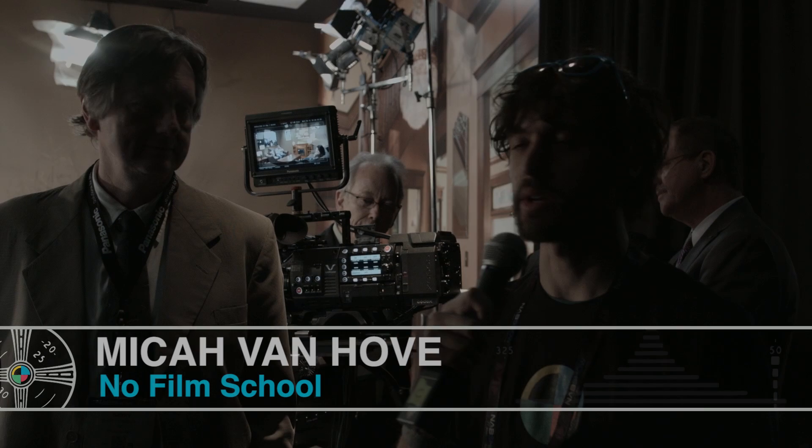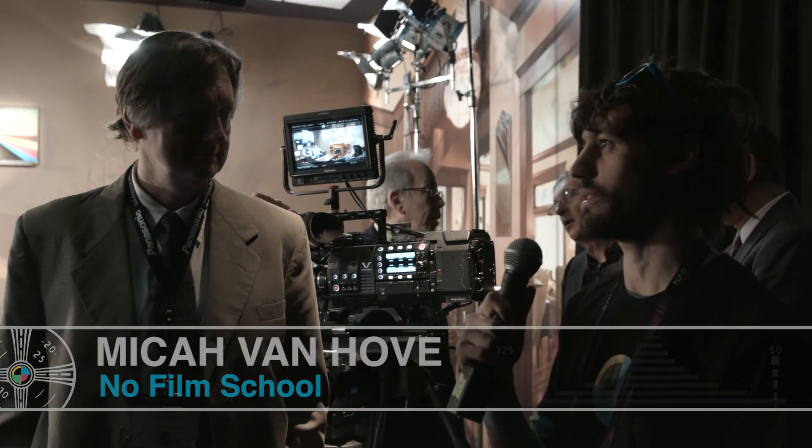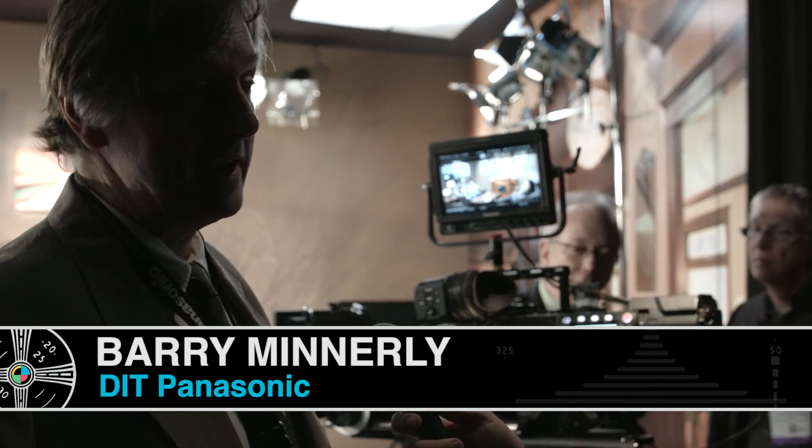We're here with Barry at Panasonic, who's showing us the VariCam with a very special feature: two native ISOs. This camera has two native ISOs — 800 and 5000. The 5000 ISO gives you two and a half stops more light-gathering capability compared to 800.